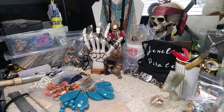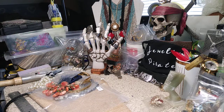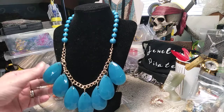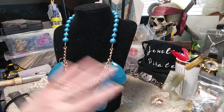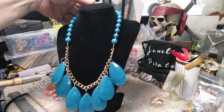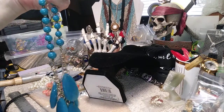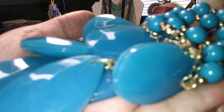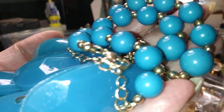We have a statement necklace coming up — pretty, lightweight, and a beautiful color of blue. It has nice large faceted teardrops and really nice beads on top, in excellent shape. It has an extender with a bead. It would be great with a jean jacket. Those two big faceted teardrops are gorgeous. This necklace is four dollars.